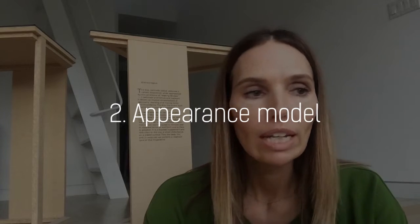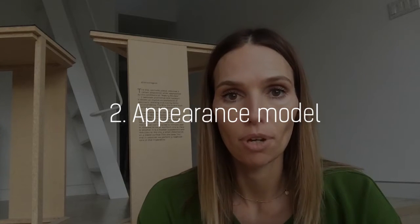Number two is what's called an appearance model. The purpose of that type of model is, just like the name sounds, making it appear to be like your concept.